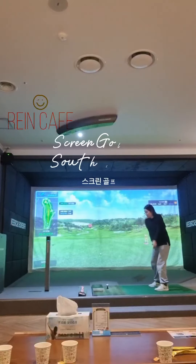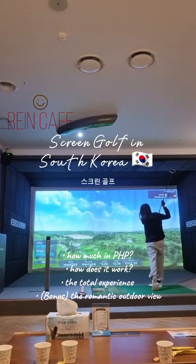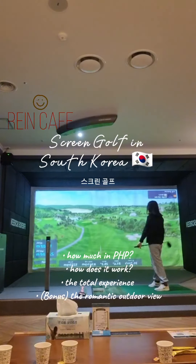Hello guys! This is Raine again. So today's vlog is about screen golf — basically, it's playing golf inside the room.